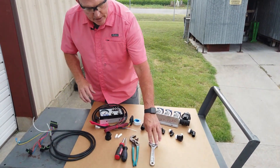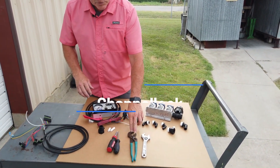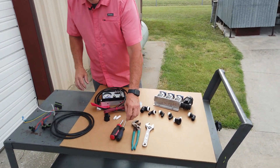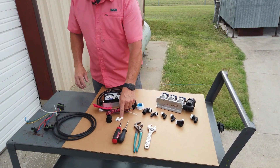You're going to need a crescent wrench, channel locks for those that are brave enough to use them without turning things around, a screwdriver to pry the hoses loose, and something to loosen the hose clamp.